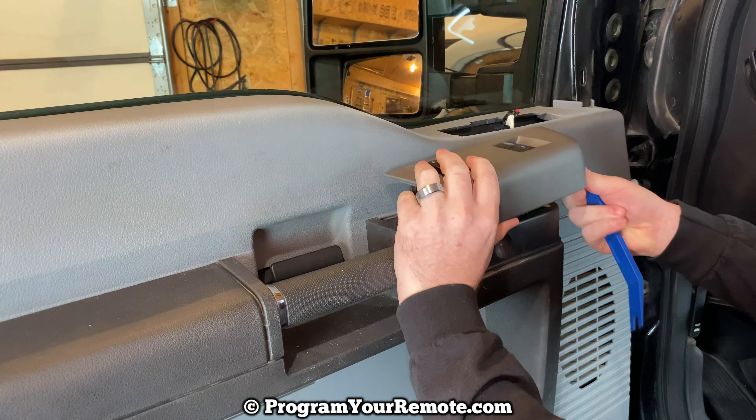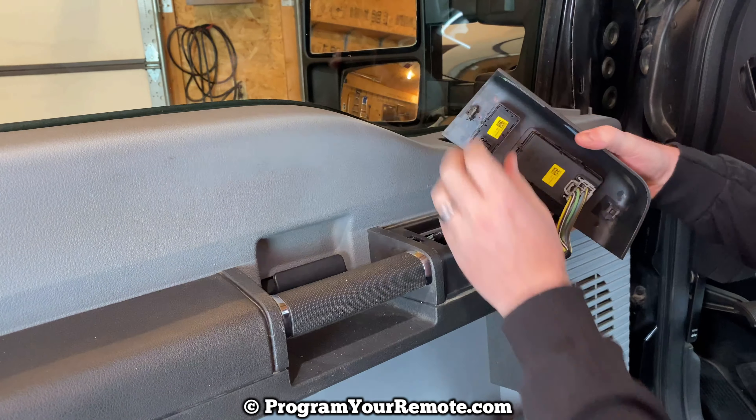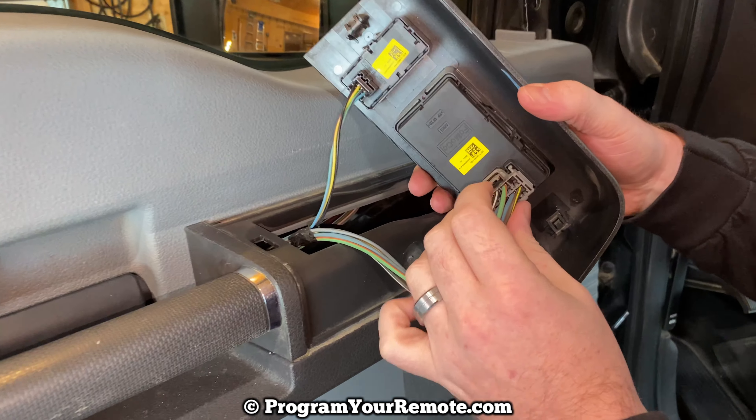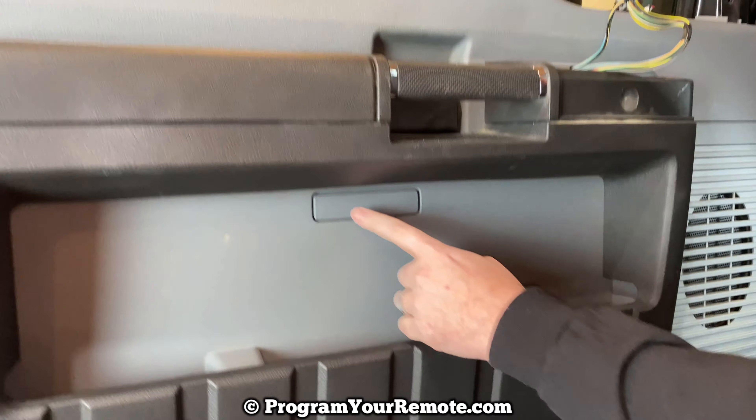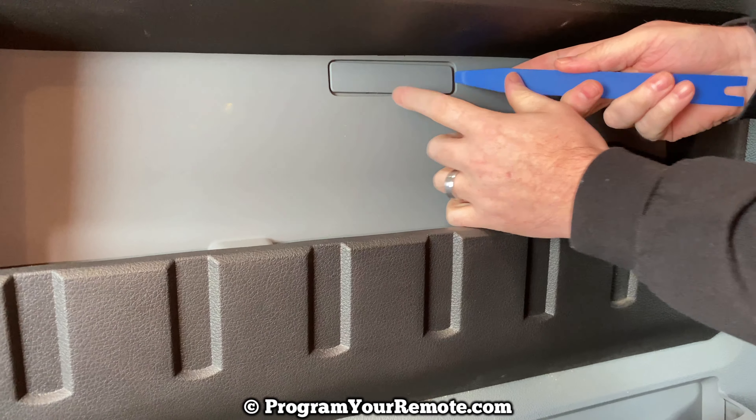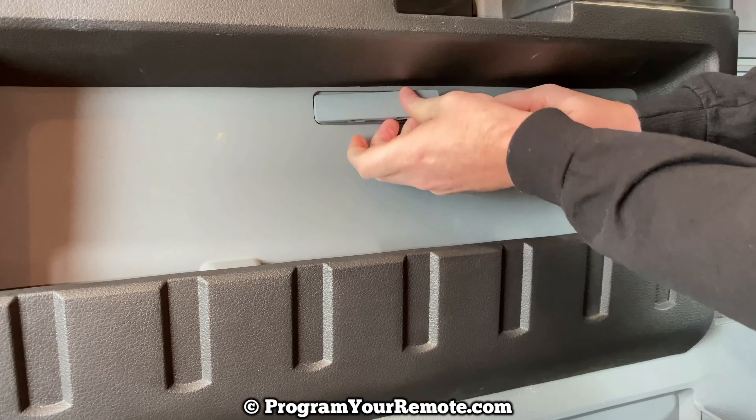Now we need to remove this piece. Again, you may be able to just do this by hand, and if not, you can use your trim tool or screwdriver to help get it started. There are two more connectors, one here and one right here — press that tab and unplug. And the final small piece of trim we need to remove is this piece right here.